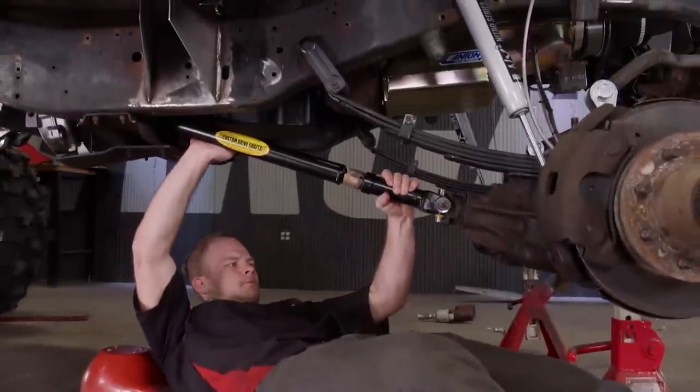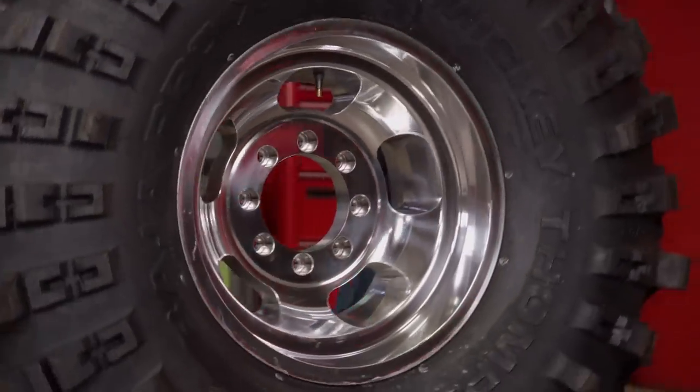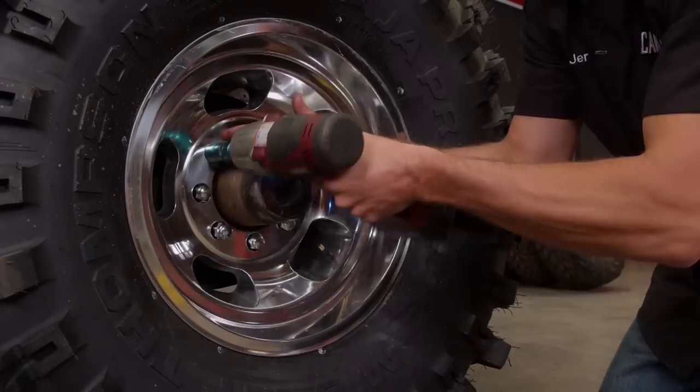Followed by front and rear drive shafts from Tom Woods Custom Drive Shafts. And the icing on the cake: 17-inch mag wheels from Summit Racing, paired with a set of 43-inch Baja Pro X tires from Mickey Thompson.